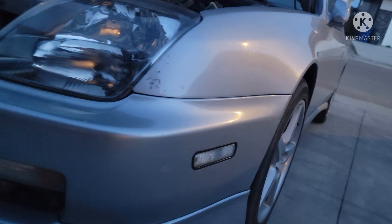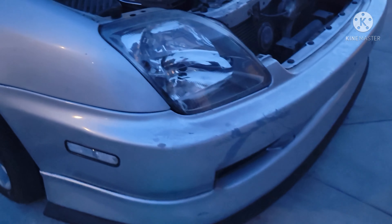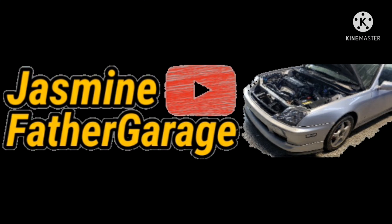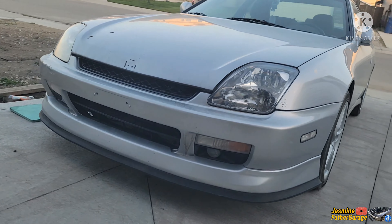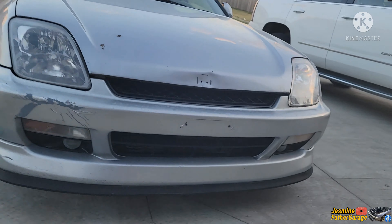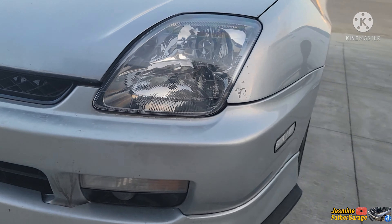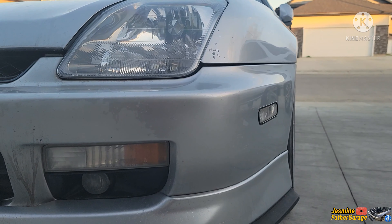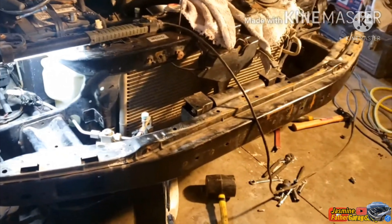Welcome back guys, look at this Prelude — we're back again. I'm gonna show you what I'm going to do. This side here is way better; there's a little gap right there and I'm gonna be fixing that gap. Before I put this bumper back, I did a spacer on the rebar.